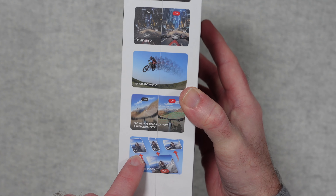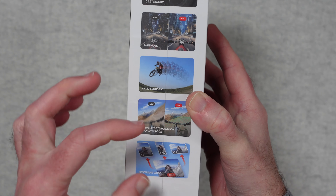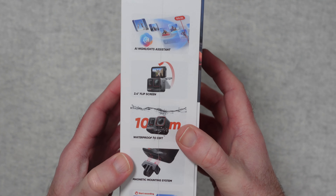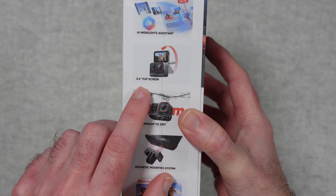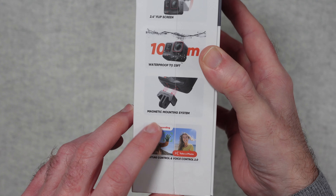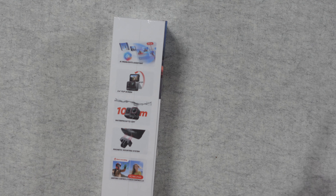With free frame videos you can record in different formats and then change the format accordingly — you could change it to a 1:1 ratio, normal portrait, or landscape. It records using the whole sensor and then you can change it to whatever format ratio you want after the event. On this side of the box we've got more features: AI highlights assistance, a 2.4 inch flip screen, waterproof to 10 meters or 33 feet, a magnetic mounting system, and gesture and voice control.